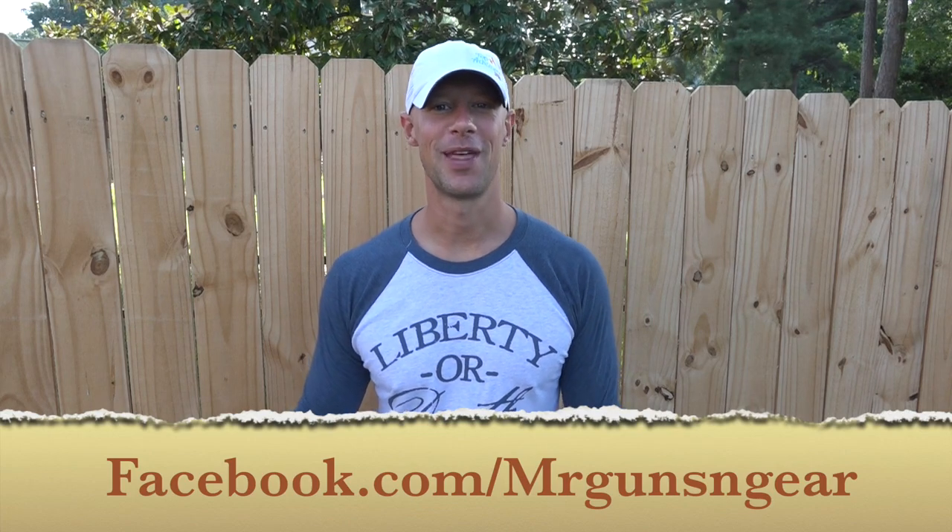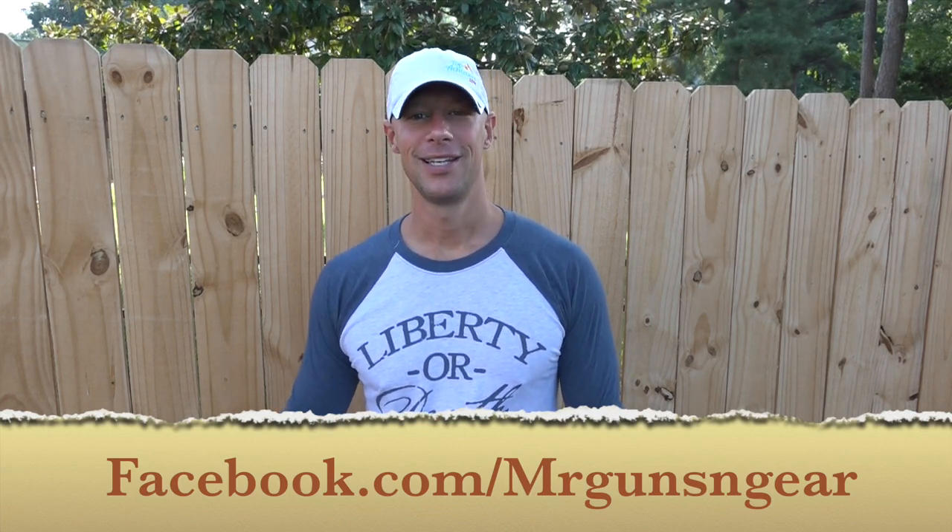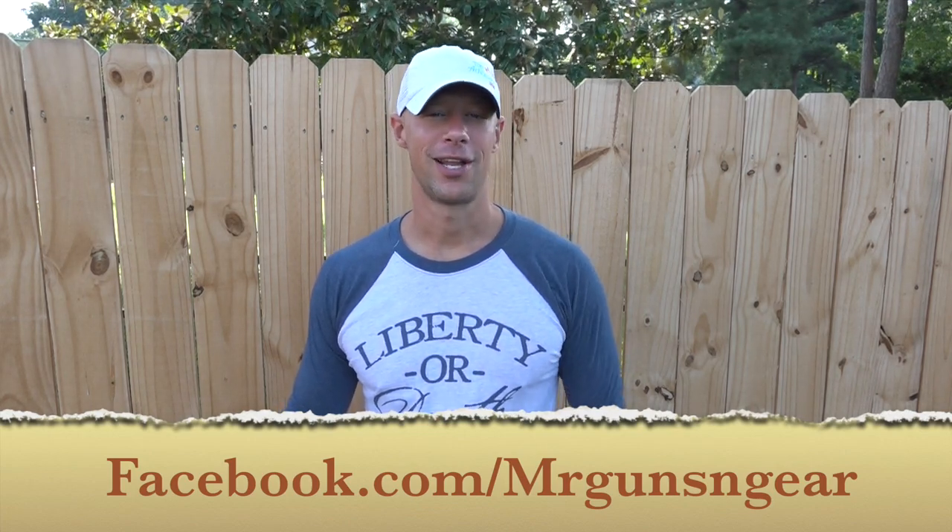That's pretty much it, guys. If you have any questions, post down below in the comment section. I figured you'd get a kick out of seeing a weapons failure — everyone likes to talk about those on the internet. It happened, and we're gonna get this gun up and running in about 30 minutes. Thanks for watching, thanks for subscribing, and we'll see you next video.